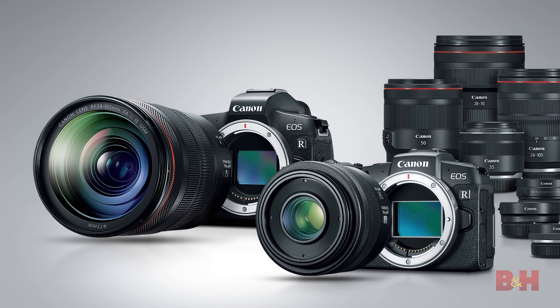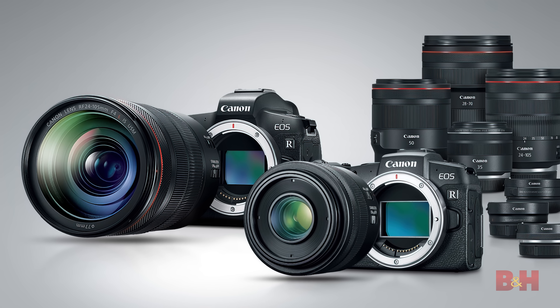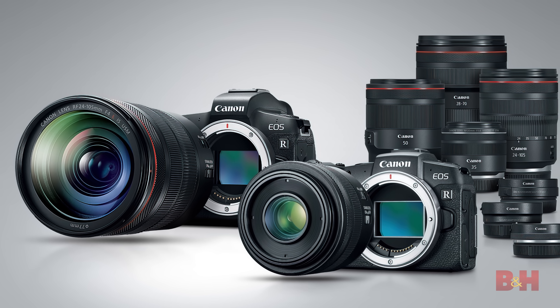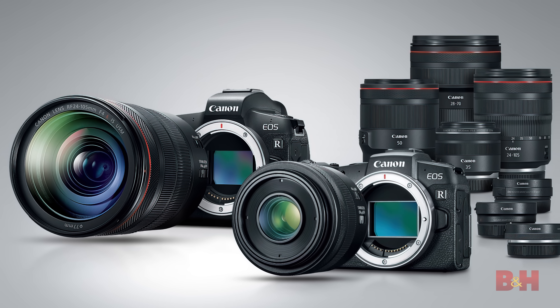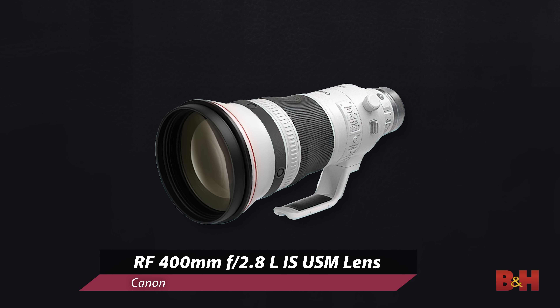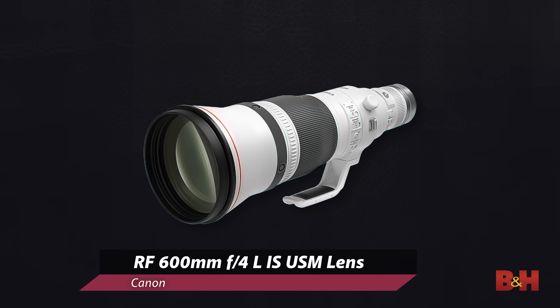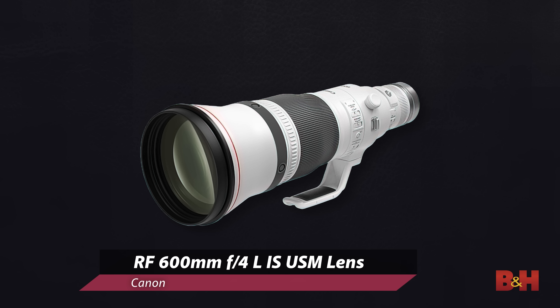It's been really interesting to see the RF system grow so rapidly, and I know high-performance shooters are probably thrilled to hear that the R3 is on the way. On the lens front, Canon has also announced three new lenses: the RF 100mm F2.8L Macro IS USM, the RF 400mm F2.8L IS USM, and the RF 600mm F4L IS USM.